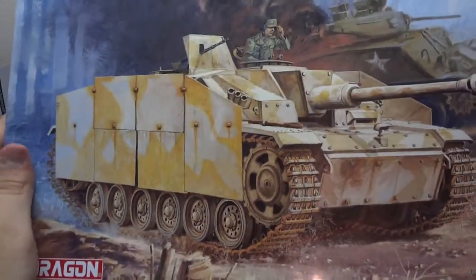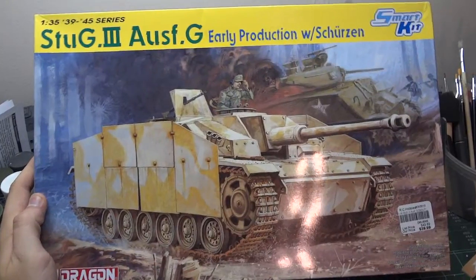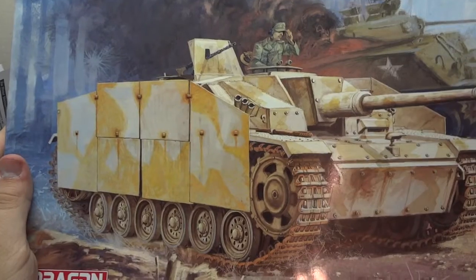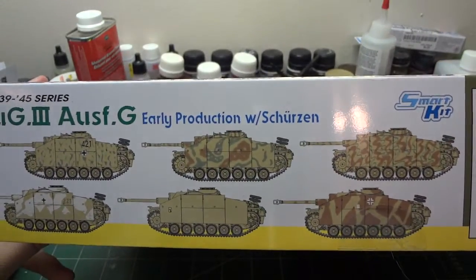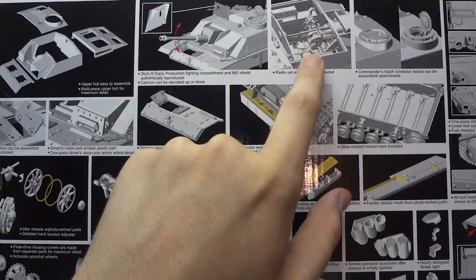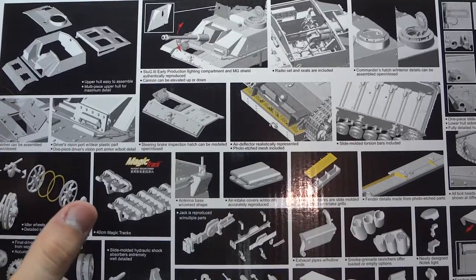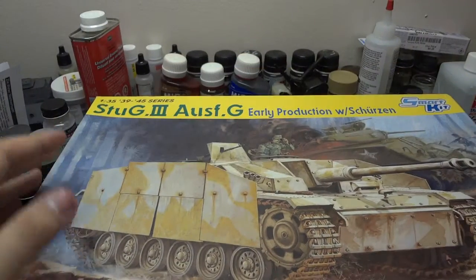My other favorite vehicle of the Second World War — Dragon's StuG III Model G early production with extra Schürzen armor. It's a Smart Kit that comes with most of the interior, nice marking options, magic tracks, and a gun breech interior. Looks like a really nice model. This is my number one variation of the StuG III — I love it. I share that appreciation with Panzermeister36 for the vehicle.